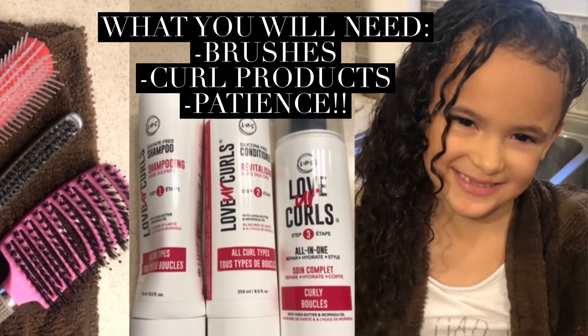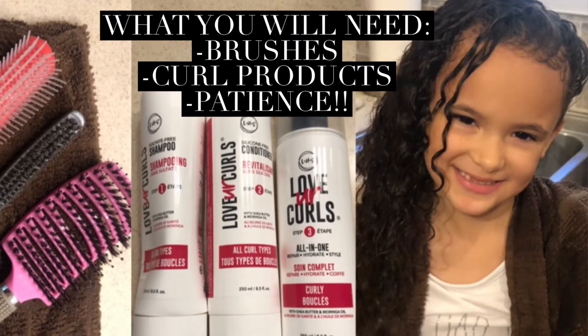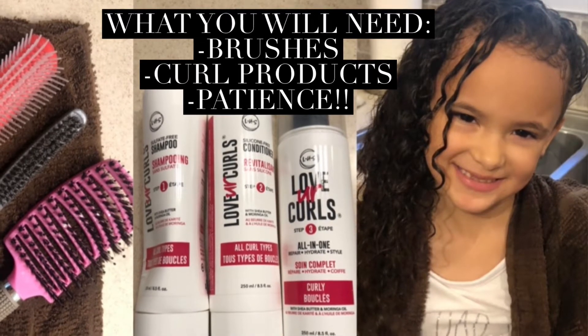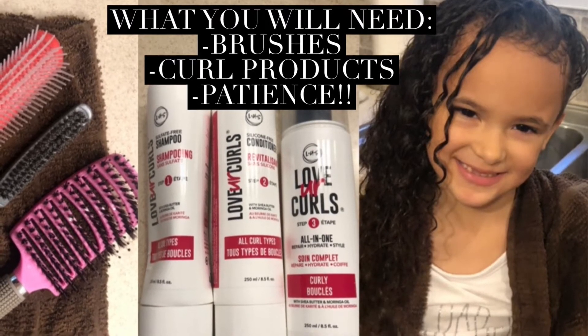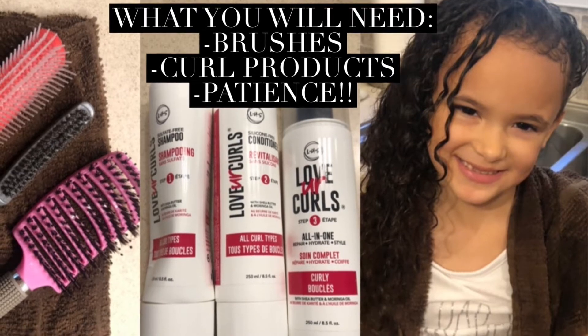Here's everything you're going to need. First, you're going to need brushes. Then you're going to use your favorite curl products — we like LUS. And you're going to need a lot of patience.